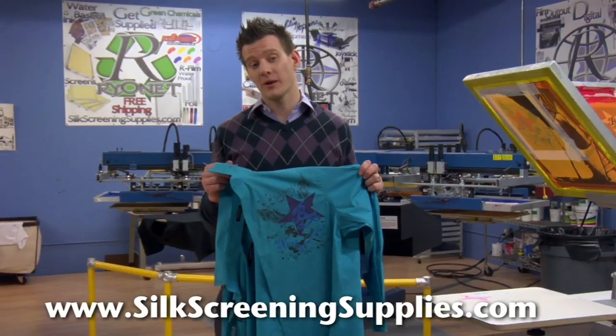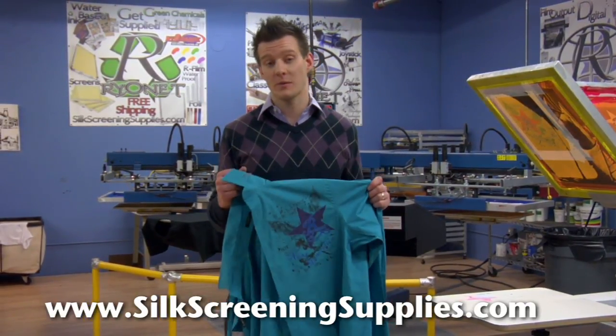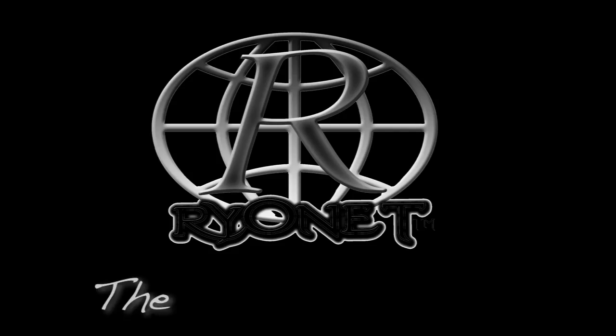Another fashionable print on a nice collared shirt using reduced inks and 230 mesh screens from Rionet.